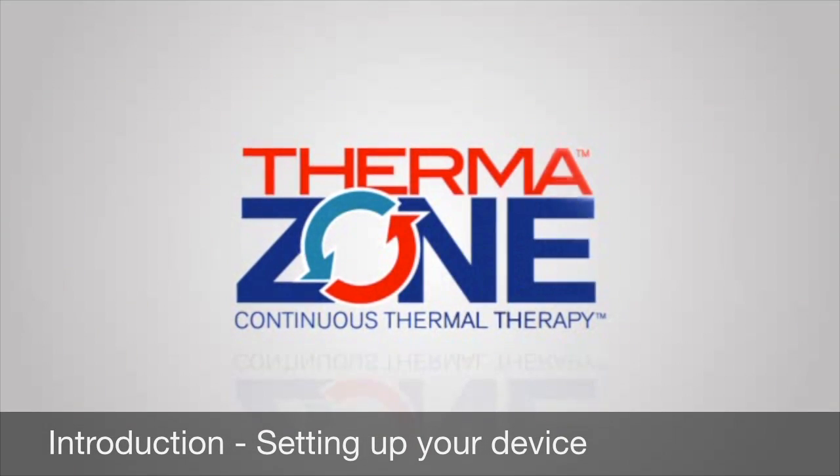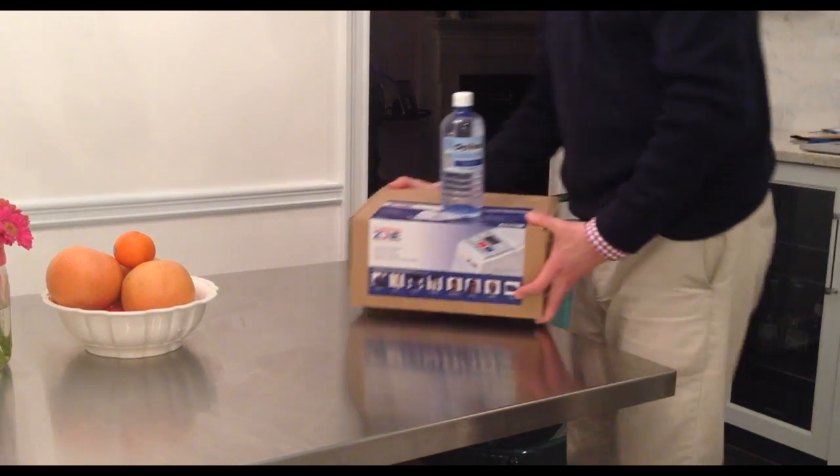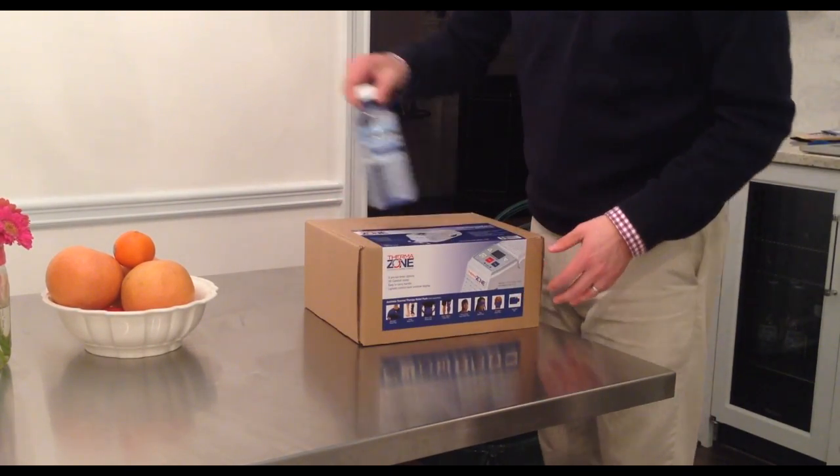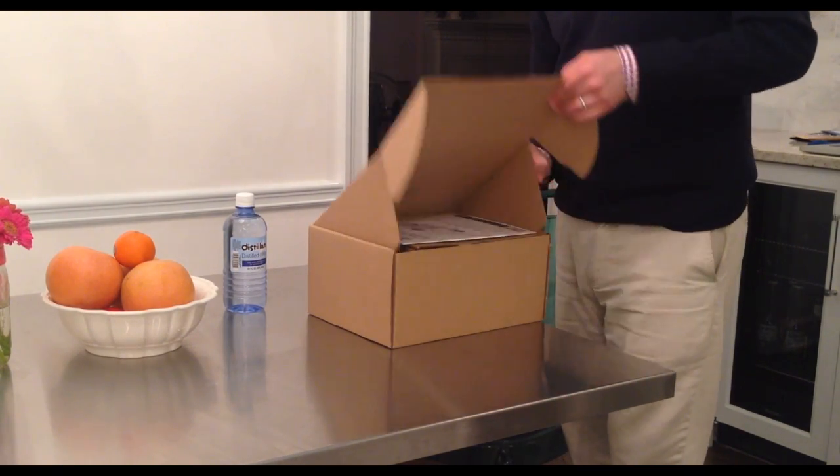Upon receiving your ThermoZone device, we encourage you to set it up so it will be ready when you need it. To start, find a sturdy, flat surface like your kitchen table. Open the ThermoZone box and check the contents.